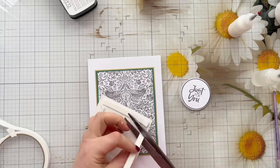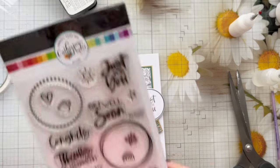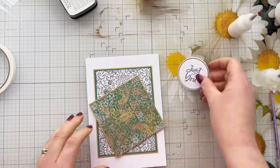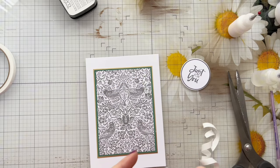I really need to clean those scissors! Then I thought this circular sentiment would look really nice on the card — this is from the Catherine Pooler Every Occasion sentiment stamp set. It was already stamped and die-cut on my desk so it was ready to go.